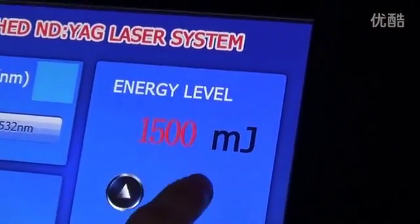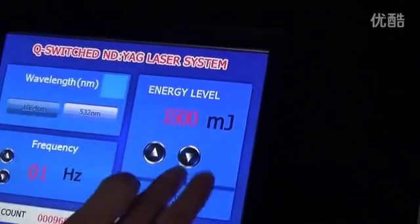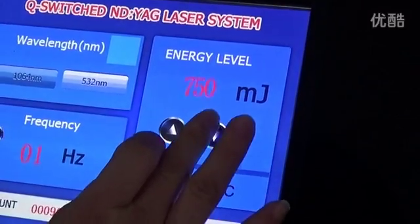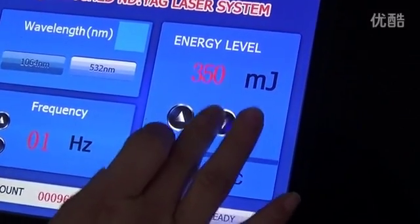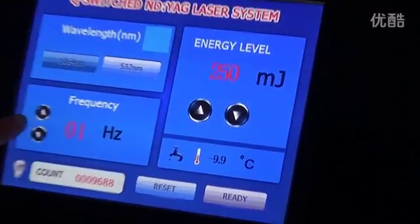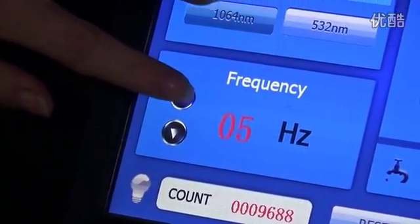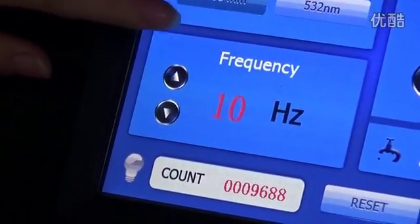1500 is the biggest. And this is the frequency — you can increase it. 10 is the biggest.